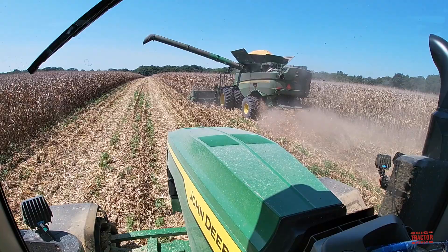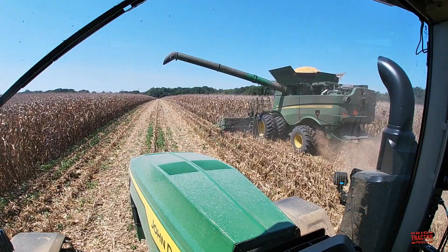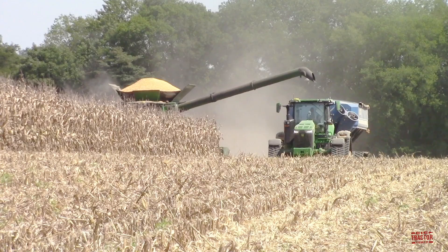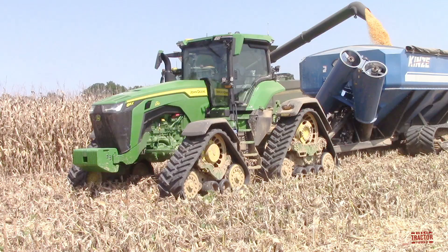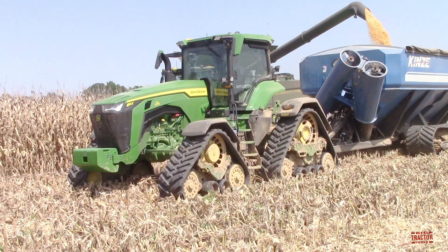I hope you've enjoyed spending some time out in the field with this new John Deere 8RX 370 track tractor. It's always exciting to see big machinery at work during the harvest, and I'd like to hear if you use tracked tractors or other farm machinery in your farming operation. Let me know about it in the comments section below this video. If you've enjoyed the video, consider subscribing to Big Tractor Power YouTube where there's over 1,000 videos of farm machines in action. As always, thank you for watching.